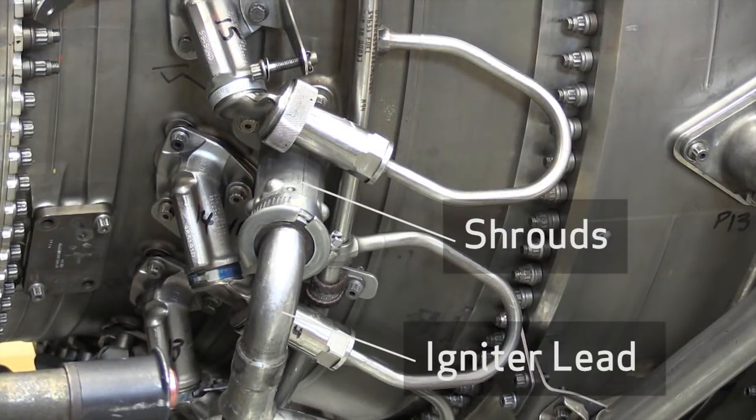Hi, I'm Paul Bryan, and I'm Bryan O'Day, and on this CFM Maintenance Minute, we're going to be taking a look at igniter plug depth immersion. We've set up the camera beside the CFM engine to show the location of the right and left side ignition system.